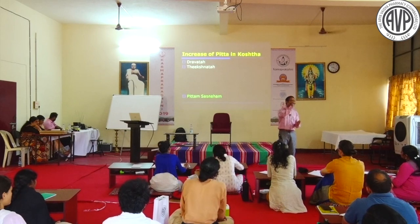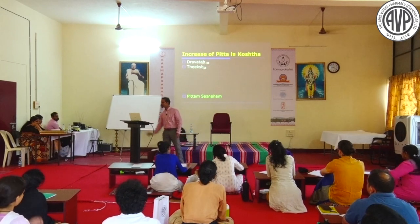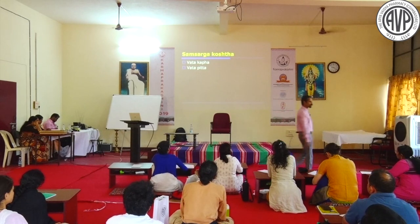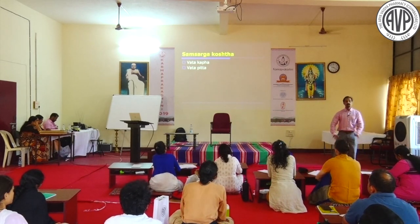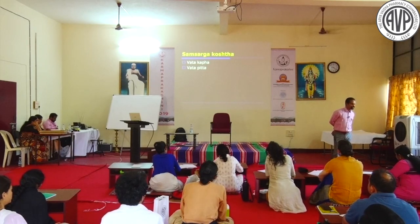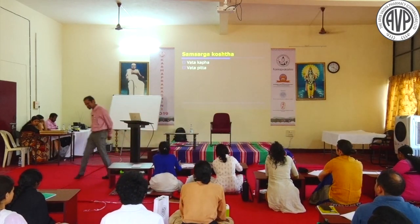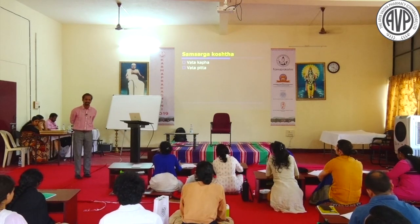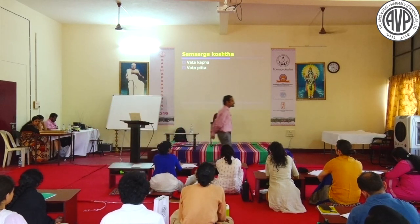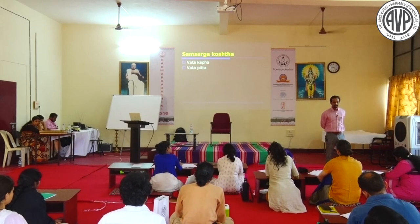It is not mandatory that always Vata, Pitta, or Kapha alone aggravates in Koshta. When Vata and Kapha both aggravate in Koshta, what happens? Vata-Kapha Koshta is always Adhika Krura. A very common example of increased Vata-Kapha is hypothyroidism: Agni is extremely low, Pitta is low, but Vata and Kapha are aggravated - presenting as dry skin, weight gain, and excessive sleep.